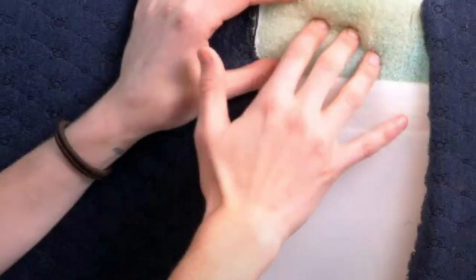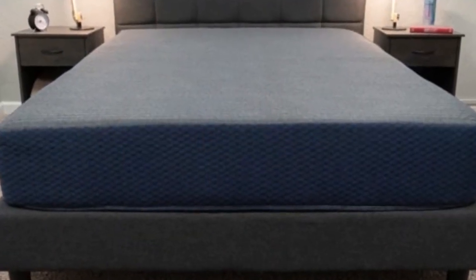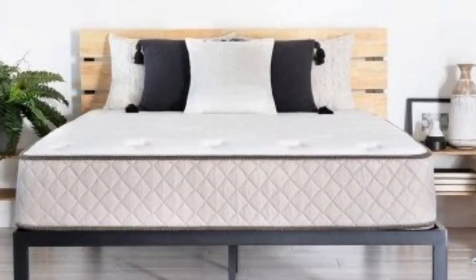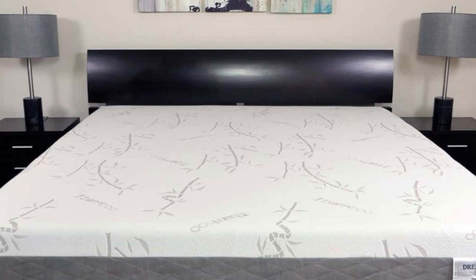The 14-inch model, which offers the softest feel, was also popular among our side sleepers, but this mattress may be impractical for some RVs due to its high profile. If your RV's sleep space necessitates a lower-profile mattress, the firmer 6-inch or 8-inch model should serve your needs.